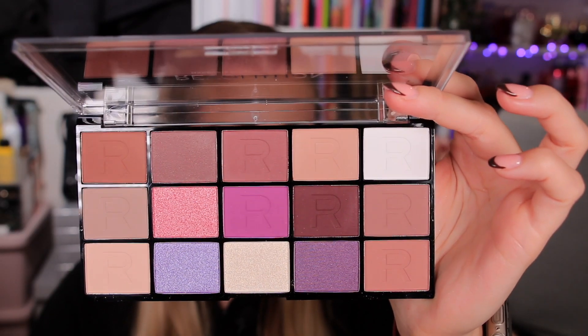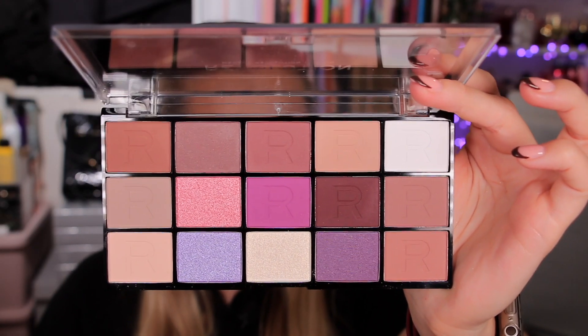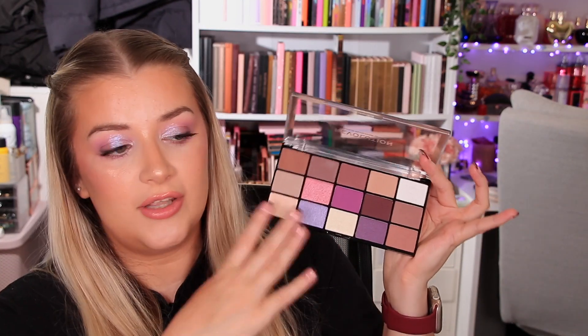You also get a full size palette in this collection - I believe this is an exclusive palette as well. This one's in the shade Visionary and we have 10 mattes and five shimmers, so definitely more matte so you can achieve that smoky look. The only thing I feel is missing is a little more depth - I feel like some of the transition shades could have been swapped for a black or a really deep purple. But apart from that, you can definitely still go quite smoky.